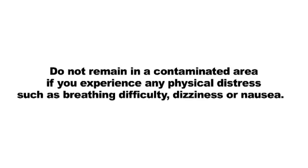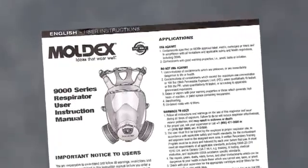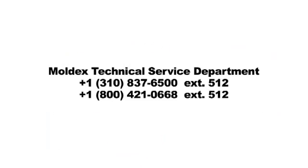Do not remain in a contaminated area if you experience any physical distress such as breathing difficulty, dizziness, or nausea. Leave the contaminated area and replace the respirator and or cartridge or filter if it is damaged, distorted, a proper fit cannot be obtained, you taste, smell, or become irritated by contaminants, or breathing becomes difficult. Other warnings and restrictions are found in the 9000 instruction manual, or contact Moldex Technical Service Department for assistance or call your local Moldex representative.